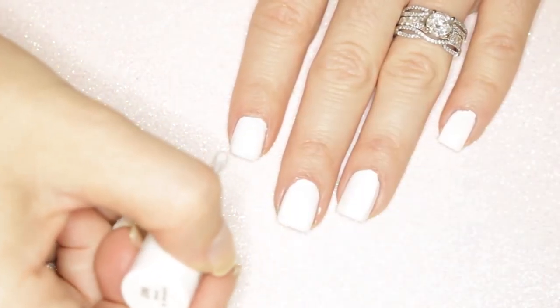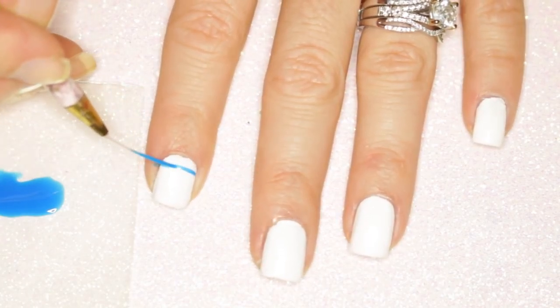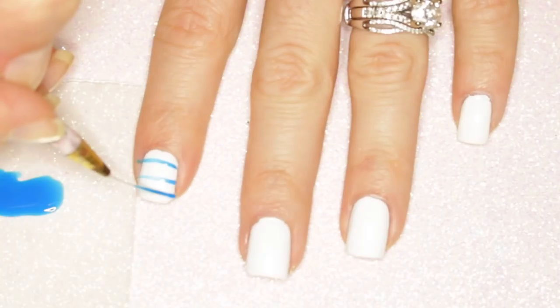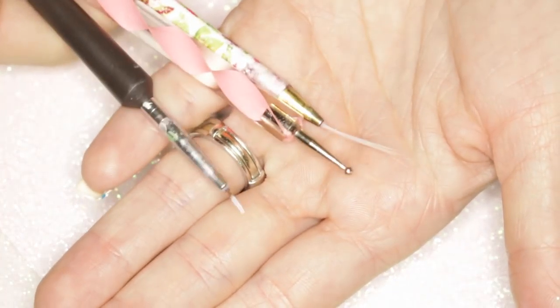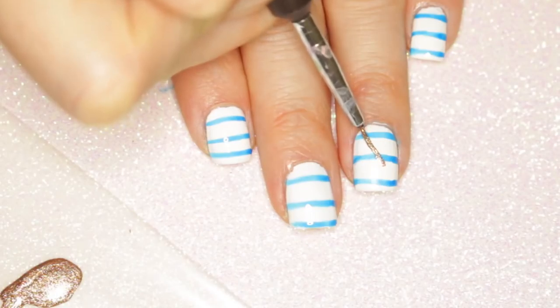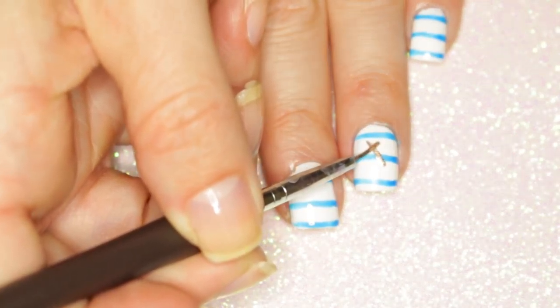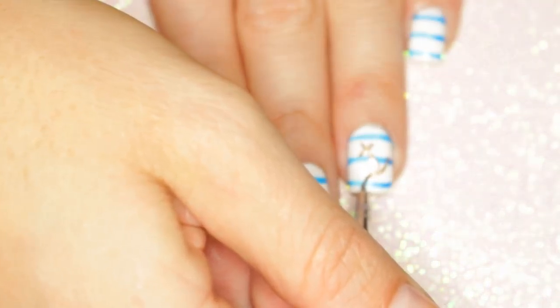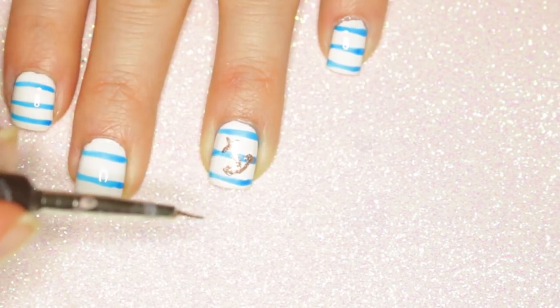Because my summer vacation normally involves boating or being by the sea, I had to make a nautical design for my wild card. This manicure starts by taking a nautical blue polish and a nail striper, creating two or three horizontal lines per nail. Once this dries, create an anchor on the accent nail with a gold polish and a detail brush. Start your anchor by creating a small line at an angle, then place a small cross. At the bottom of the line, create a half circle — what I like to call a smile line — and add two triangles to the ends of each side.